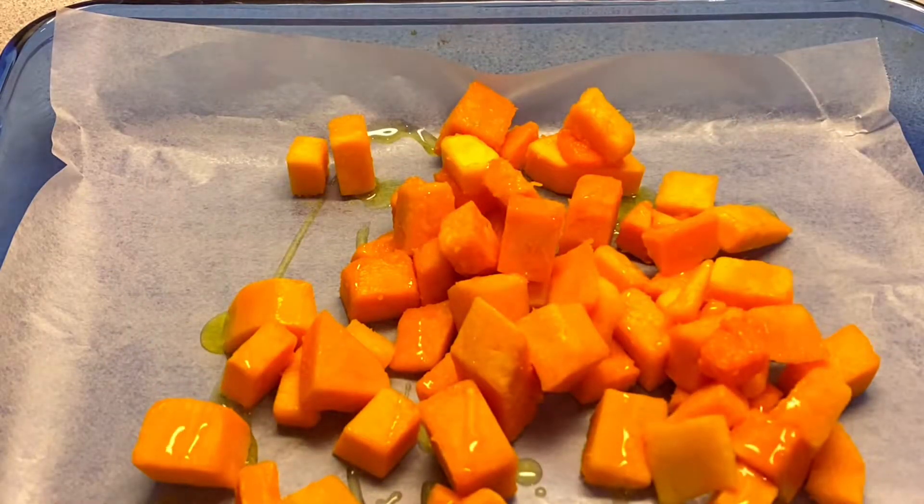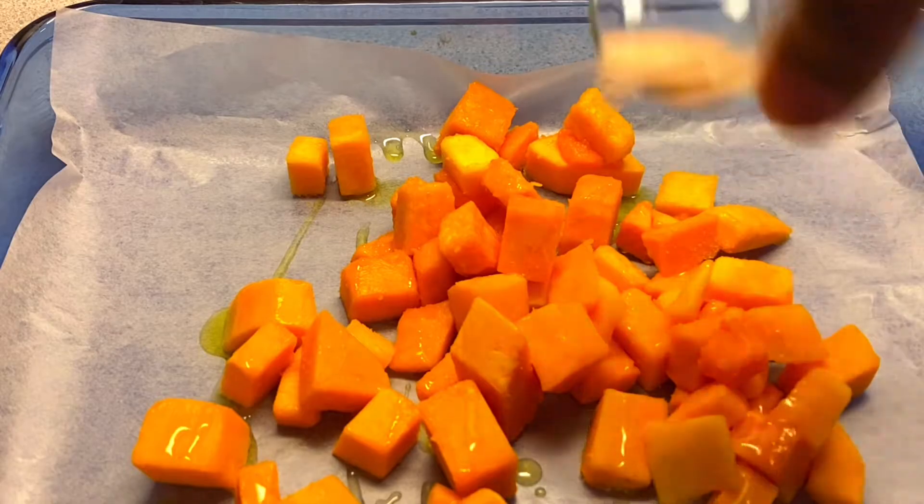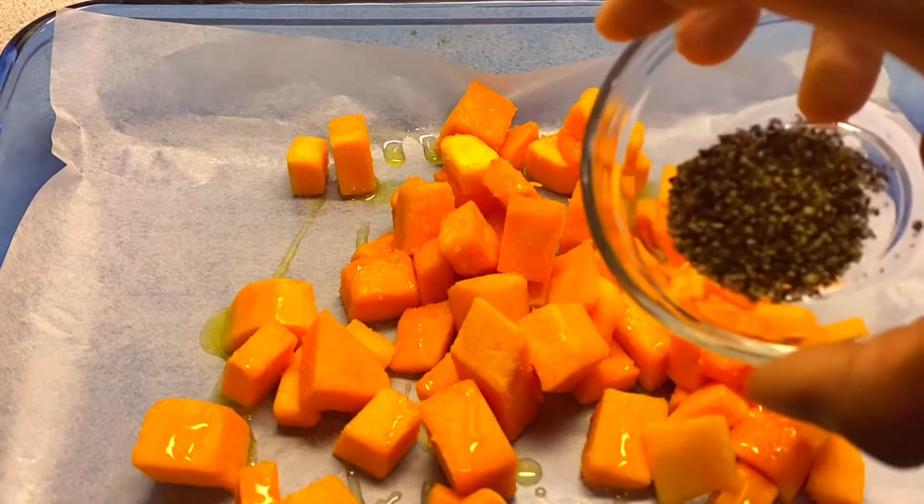The first thing you need to do is preheat your oven to 400 degrees. Depending on what kind of oven you have and how hot it gets, some people do 425, but I would suggest 400.